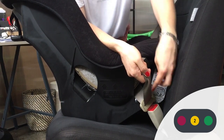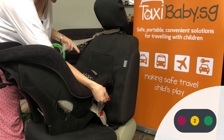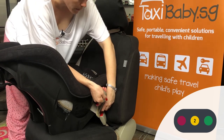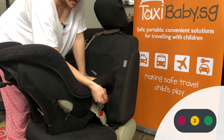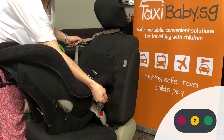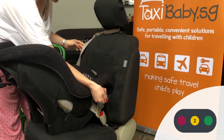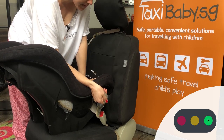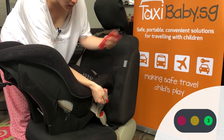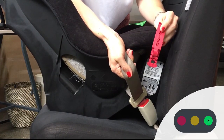Step three is to lock the seatbelt. In the US, you could pull all the belt out, engage the automatic locking retractor which would not allow any more slack, and lock the belt that way. In Asia, most vehicles have European retractors — emergency locking retractors only — meaning the belt locks only in an emergency, when the brake is applied or the belt is jerked. So we need another locking system to provide pre-crash stability. That's why all Cosco Scenera Next seats sold by Taxibaby.com come with a free taxi-friendly locking clip.